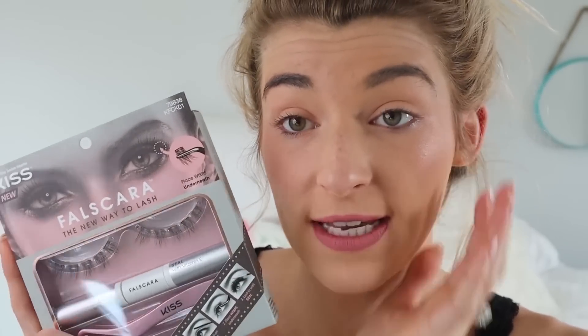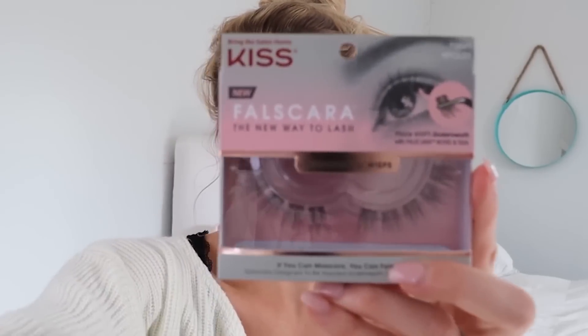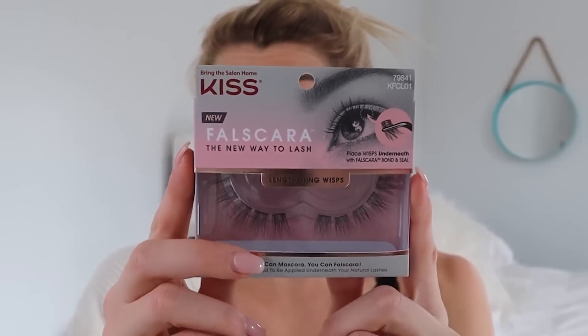So I'm going to be taking this right here, which you guys can find at CVS, Walgreens, Walmart, and you can also go online — I'll leave the link right here. It's kisslashusa.com. So make sure you guys check that out. I'm going to be taking the lengthening wisps and applying these on my eyelashes.